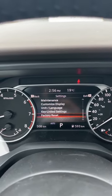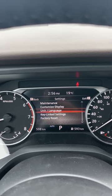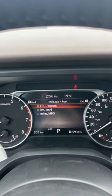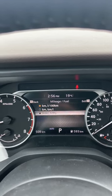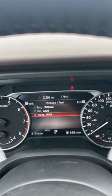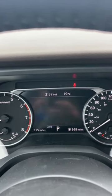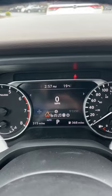We're going to go into mileage/fuel and go down to miles per gallon, and that's it. Backing out now and going over to the digital speedometer — there's miles per hour.